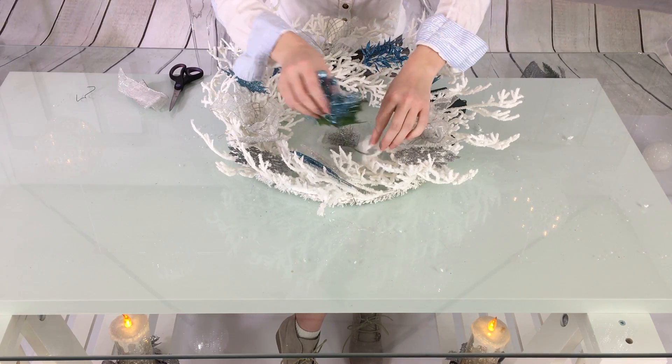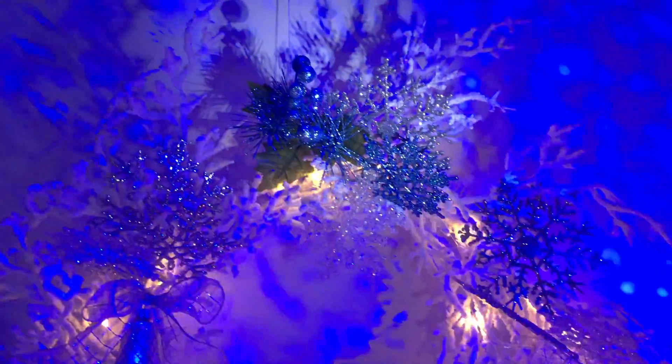If you use a thick and large wreath, you can of course decorate with twice or even three times more ornaments than I did.